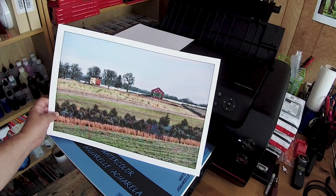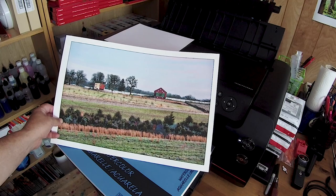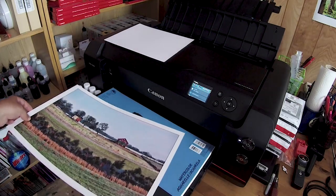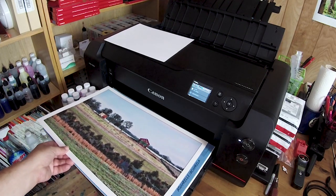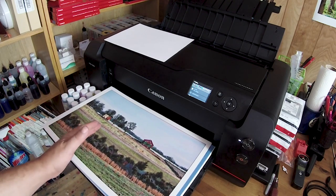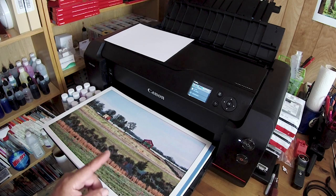And that is gorgeous — wow, I am thrilled! I know the person who wanted to see this; I noticed that she also has this paper at her disposal, and she has a Pro 1000. So here's your answer — beautiful results.